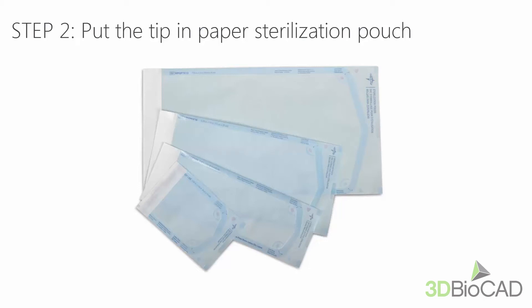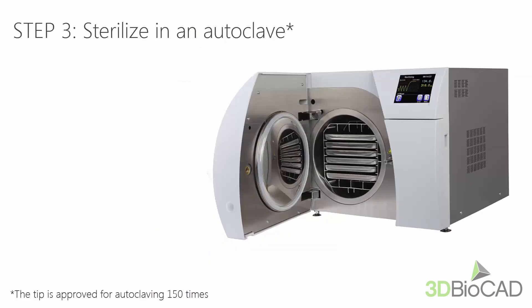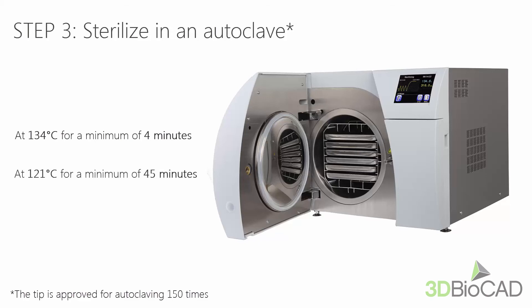Now put the tip in a paper sterilization pouch, which should be sealed airtight. Use either a self-adhesive pouch or a heat-sealed one. Proceed with the sterilization in an autoclave with one of the two programs: 134 degrees Celsius for a minimum of 4 minutes, or 121 degrees Celsius for a minimum of 45 minutes. Use an autoclave program that dries the wrapped tip before opening the autoclave.